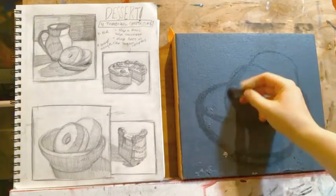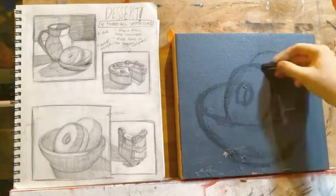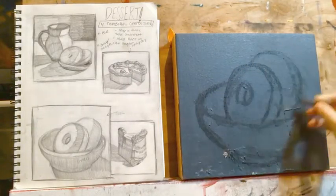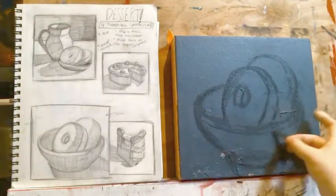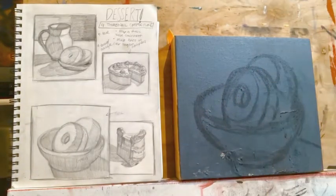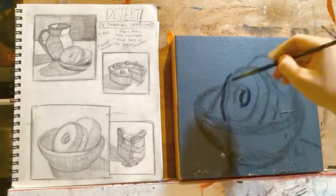Keep your thumbnail out in the beginning stages of your painting. As you draw your composition out onto your canvas, check your work against your thumbnail. Be sure to pay attention to the space around your objects and check your composition for tangents. This is something you want to catch in the beginning stages, not attempt to fix after many paint layers.